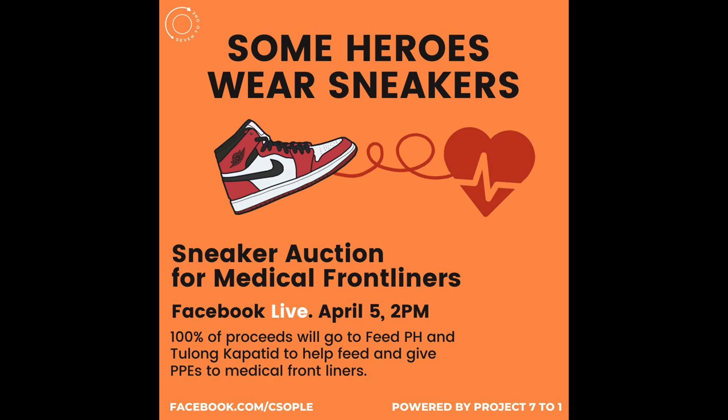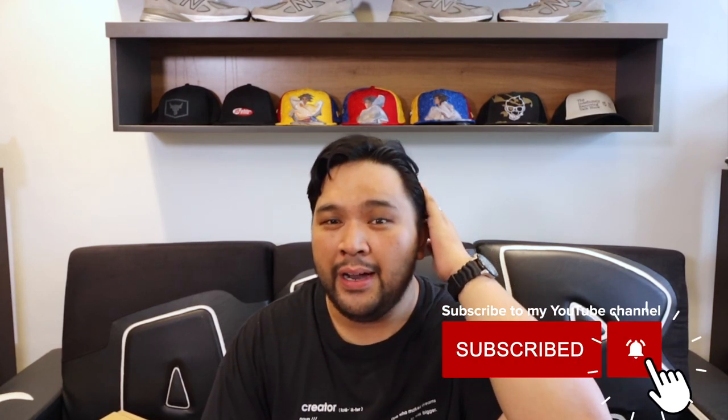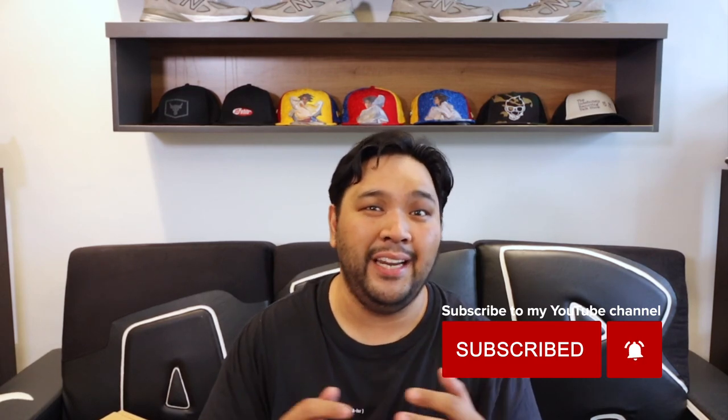Before I end, we're still in the middle of our sneaker auction. The first batch raised over 300,000 pesos and the second batch over 400,000 — now in our third and final auction, we're hoping to hit 450,000 to 500,000 pesos, which is almost ten thousand dollars raised to buy PPEs and food for medical front liners here in the Philippines. One hundred percent of the proceeds go to two charities: Tulong Kapatid PLDT Smart Foundation and Feed Philippines. The final auction features a great selection of sneakers in different sizes, plus a limited edition Team Philippines SEA Games jacket donated by the CEO of Smart, Al Panlilio. Link is down below. That's it for me — peace, God bless!